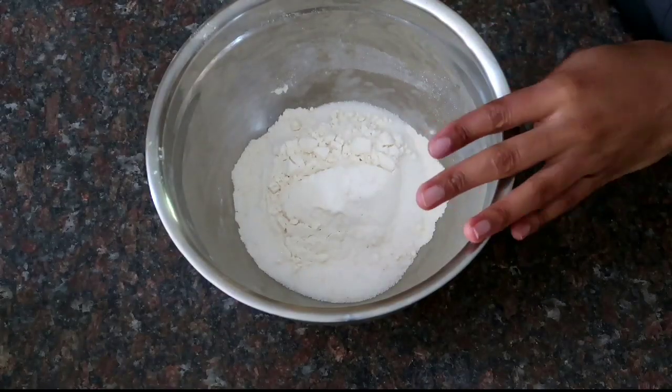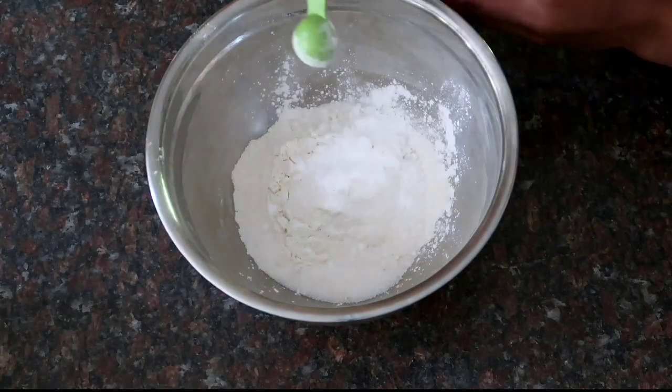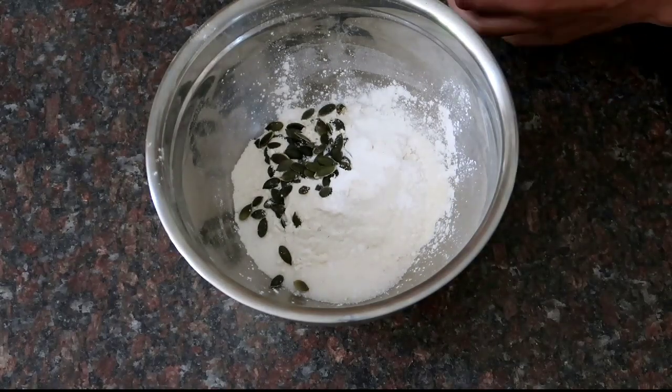Or you could just have them cold with some melted butter or syrup. In my bowl I've got plain flour, to which I will add my leavening agent — baking powder — and then I'll add pumpkin seeds as well as linseed, or flax seeds.